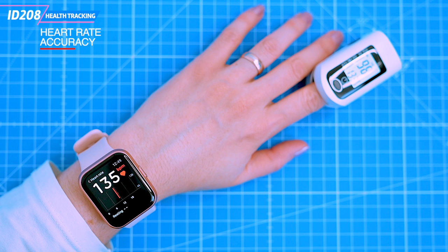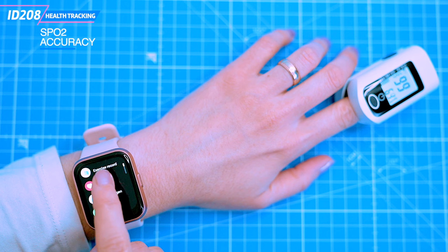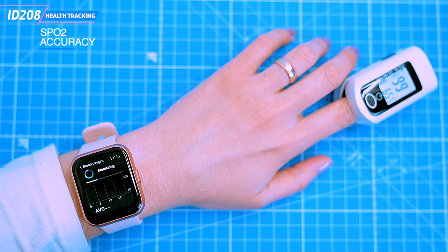The watch shows 133 beats per minute and the medical device shows 129. I'm not surprised because the body is still recovering from the exercise, and wearables are typically not as accurate as medical grade devices. Now let's check the blood oxygen saturation levels, also known as SpO2 — again measured against the medical device. The readings are 98% on the watch and 99% on the oximeter, so I'm 99% happy with that.